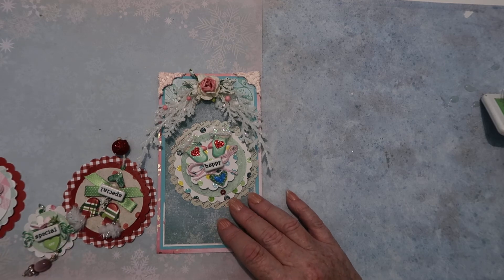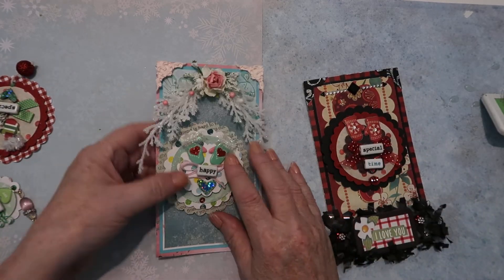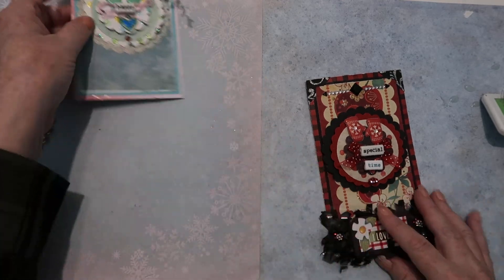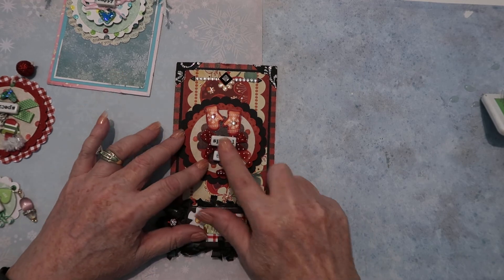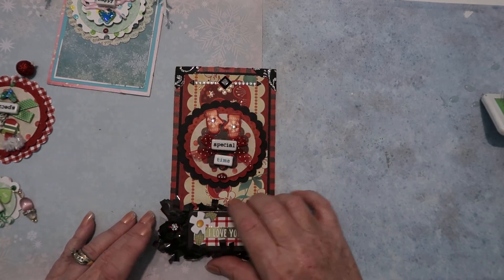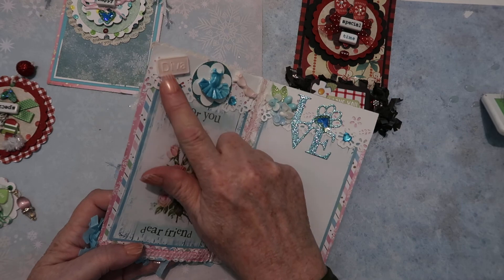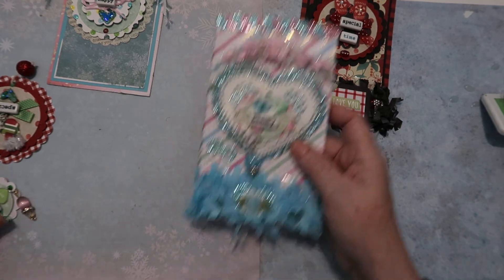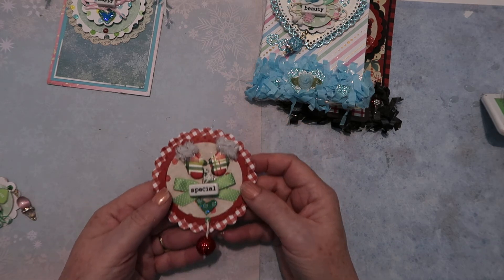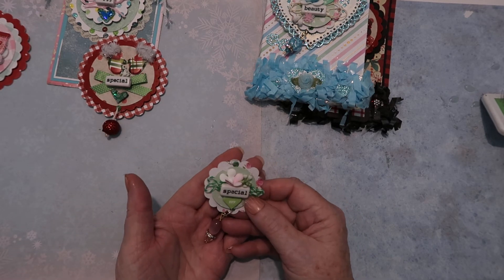These are some other things I had done a while ago that I just remembered, and these could very easily be card toppers. This is a card I was working on and never finished — I will finish it. This one I started using all scallops and scallop circles and circles with stickers and word beads, because I really like to play with that. Here's another one — not Christmas, but I added some diva bling. This was actually for a little dog.